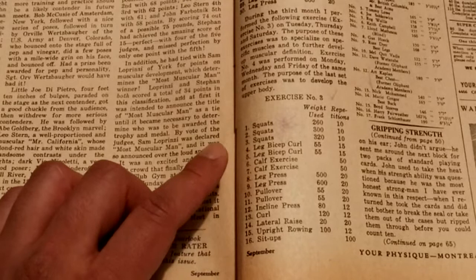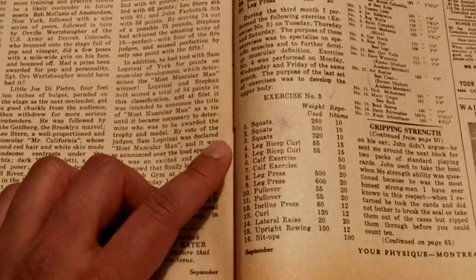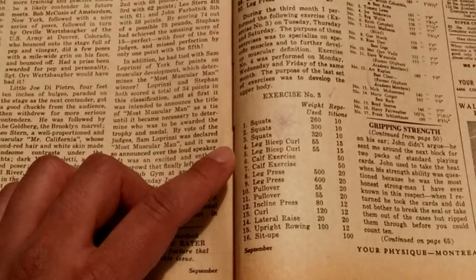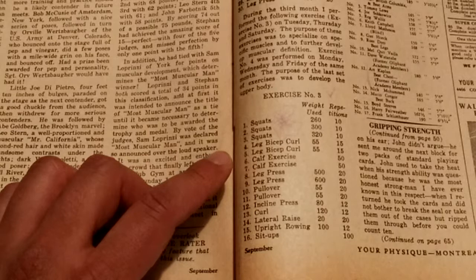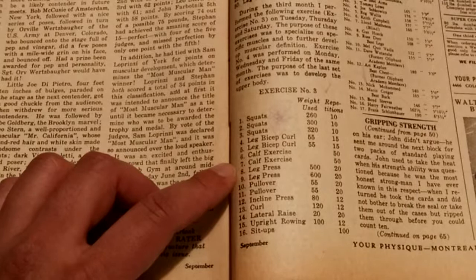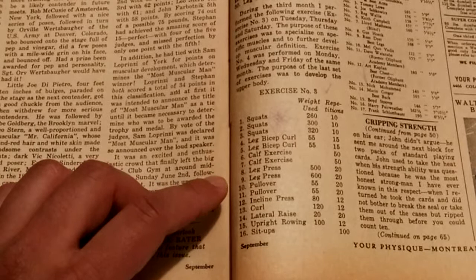Squats: 260 pounds for 10 reps, 300 pounds for 10 reps, and then 320 pounds for 10 reps. Leg bicep curl, as in leg curls: 55 pounds for 15 reps, repeated.